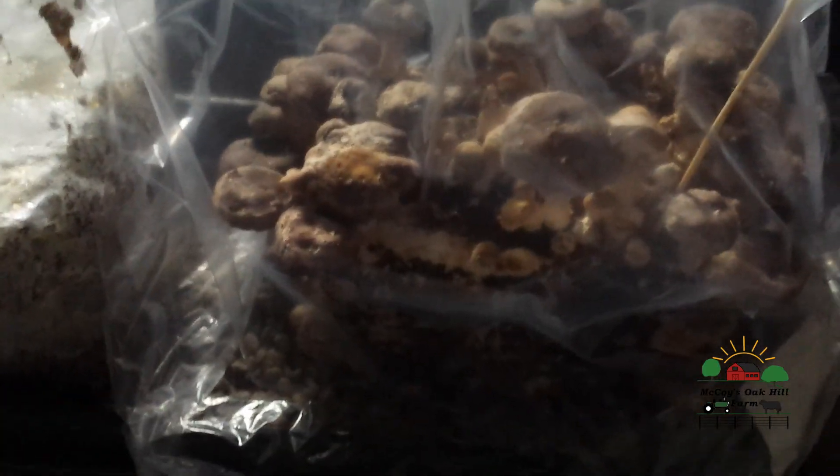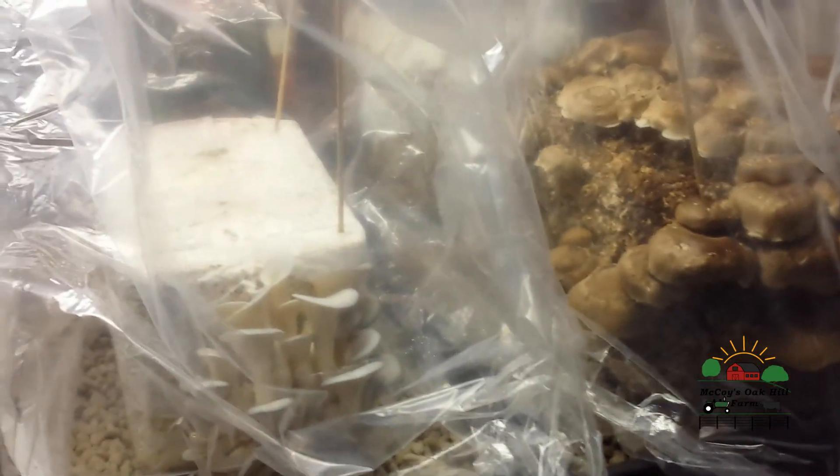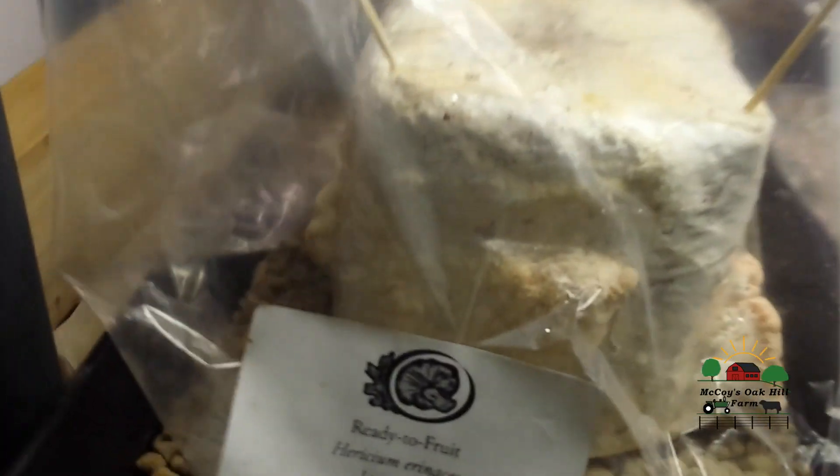So we'll go over to the utility grow room. Here we are in the grow room utility room. As you can see, here's the lion's mane — it's forming, it's got a clump there, clump there, a couple there, and one there. Nothing really on top at this point. The oyster mushroom has a nice big clump.